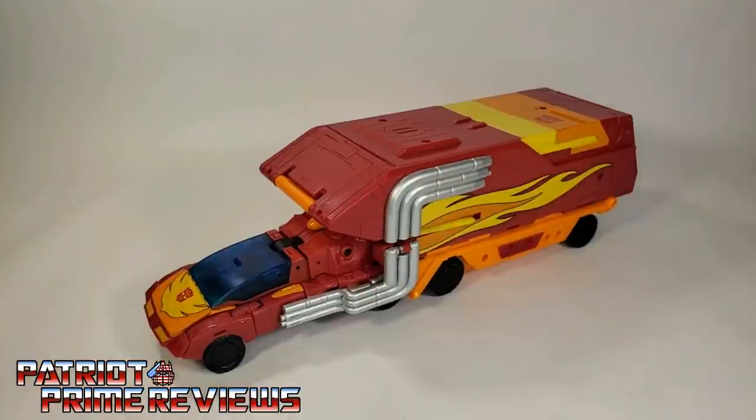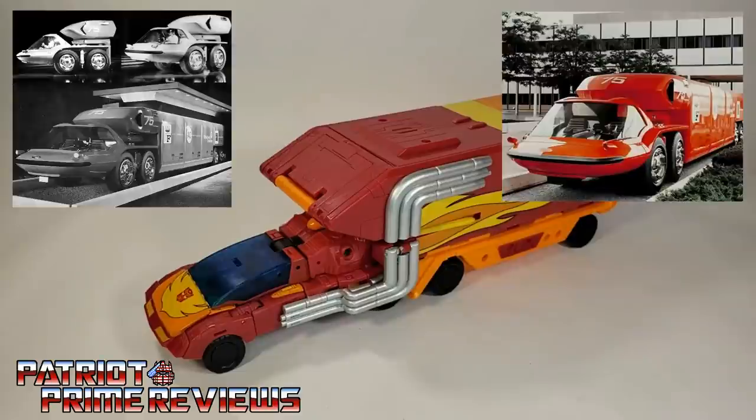A fun fact about Rodimus Prime: this vehicle is actually based on a real vehicle — the 1964 Bison concept from General Motors. That never came to mass release to the public, but there's some knowledge I myself learned from my good buddy Rodimus Primal.